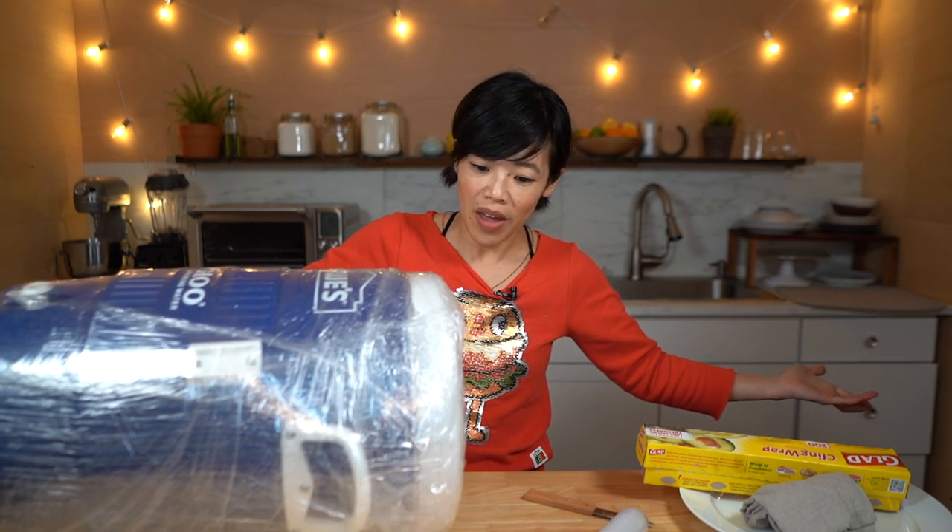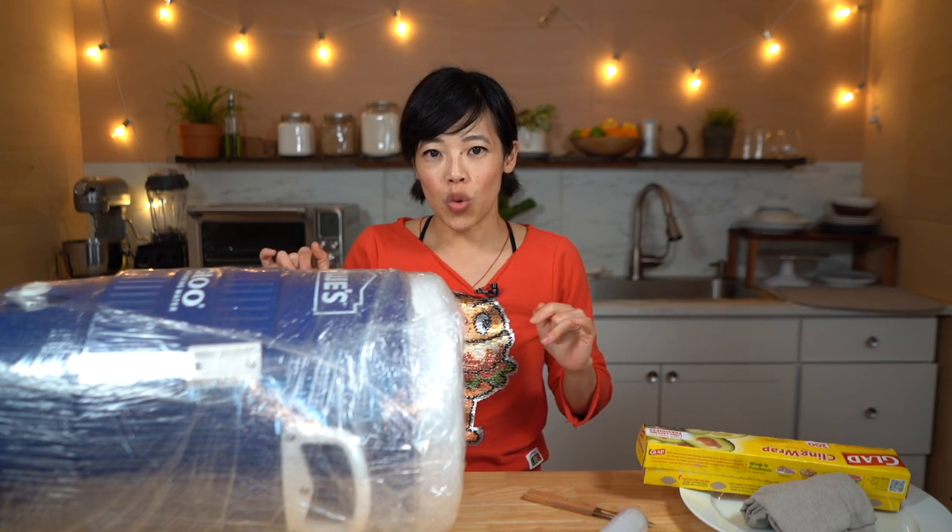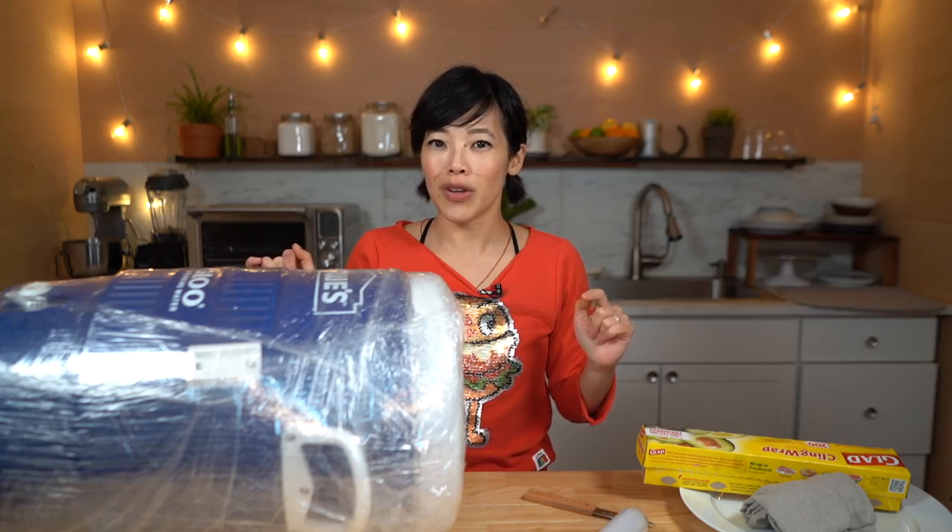I don't see why this won't work. I've had failures in the past, but we're going to keep our fingers crossed that this is going to be carbonated in 12 hours. See you then!